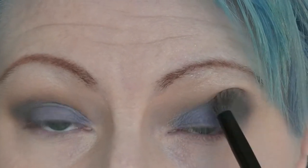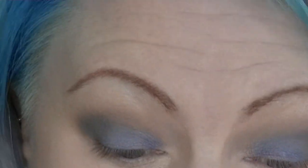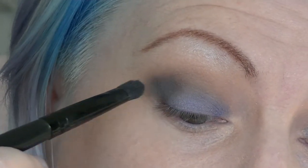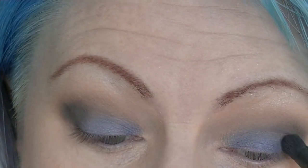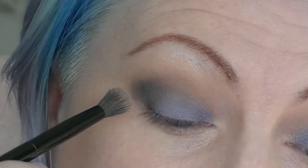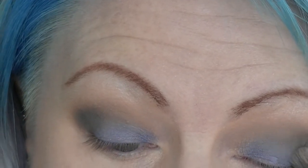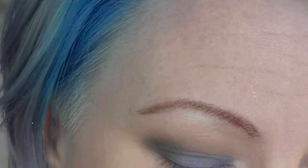I have really uneven eyes, which you might have noticed if you've been watching my tutorials. They never look the same on either side no matter what I do, but that's okay because most people's faces aren't symmetrical. I'm going to take the purple and run that underneath the eye.